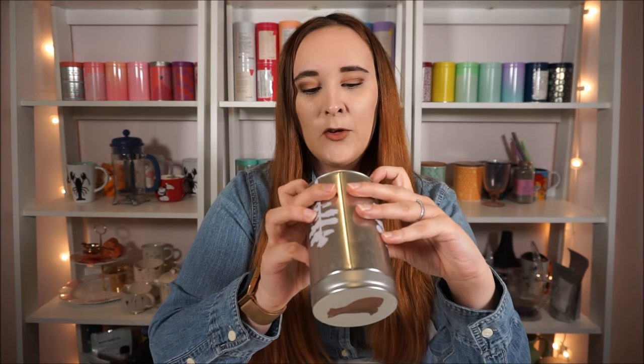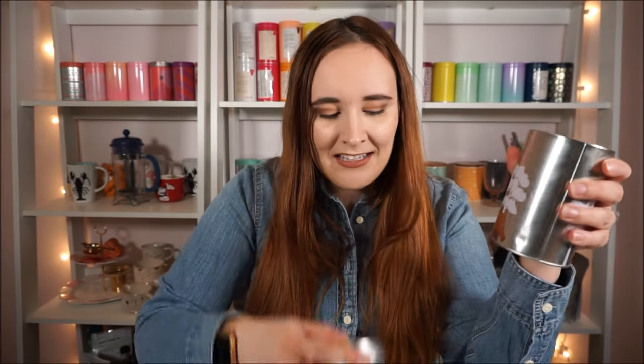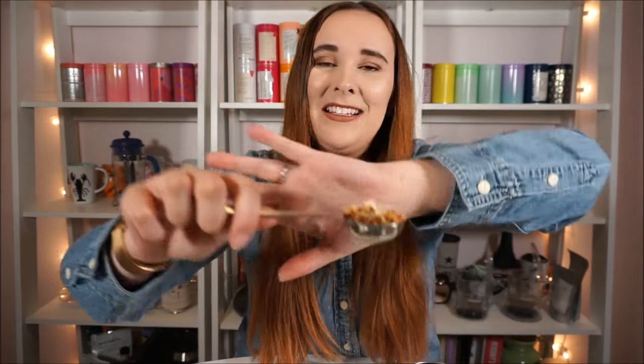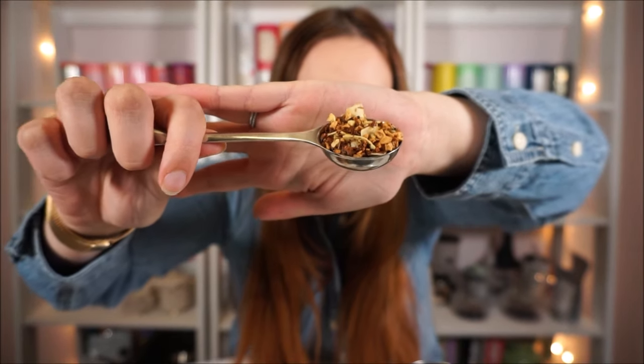Starting with this one — this is Nutty Granola Crunch and I have it in this really cute bear tin. This was a tea that a lot of people didn't like. It came out when I first started working at David's Tea and I bought a lot of it and even ended up restocking because I loved it so much. It has apple, rooibos, almonds, coconut, brittle pieces, natural and artificial flavoring, and contains almonds, coconut, and hazelnut. It honestly tastes like peanuts — not even like peanut butter, like drinking peanuts — and that sounds so weird but it's really good. It has a lot of nice chunks in there and rooibos is the perfect base because it really sweetens it up and adds to that nutty, smooth kind of flavor.